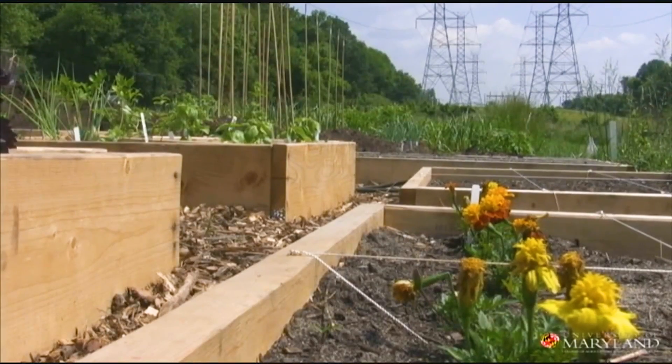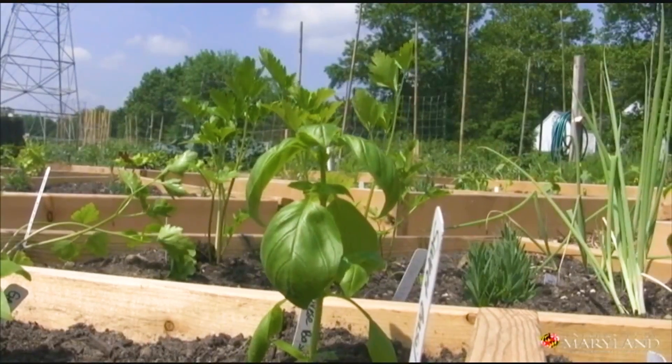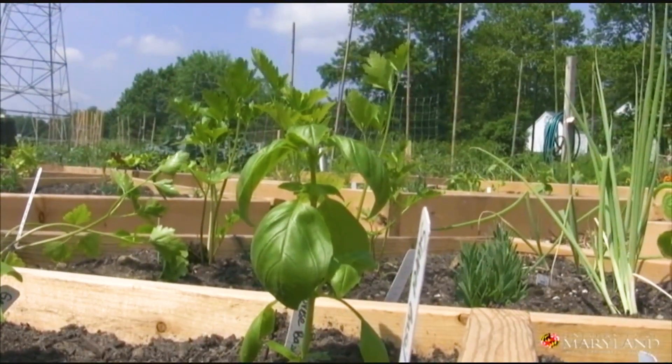Raised beds are above ground level, increasing the depth of the soil so that the roots have more room to mine the soil for nutrients and water.